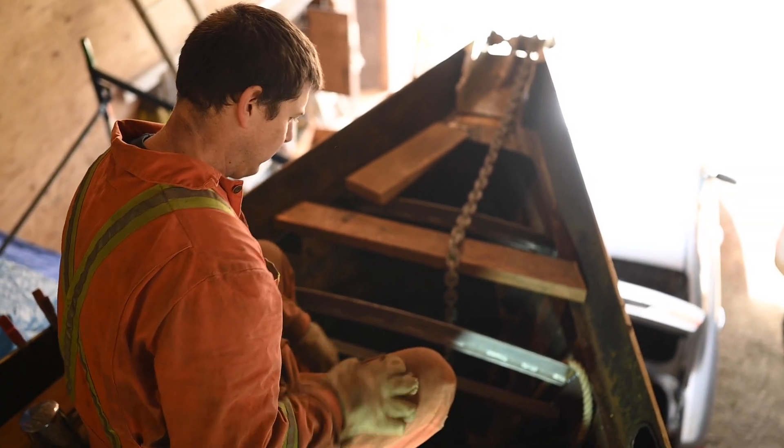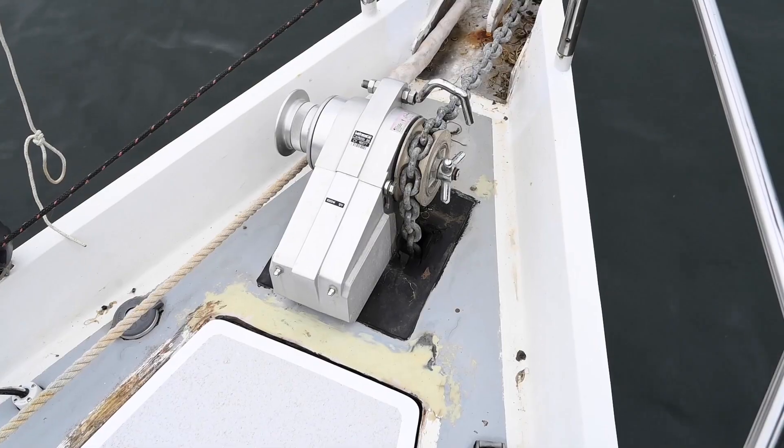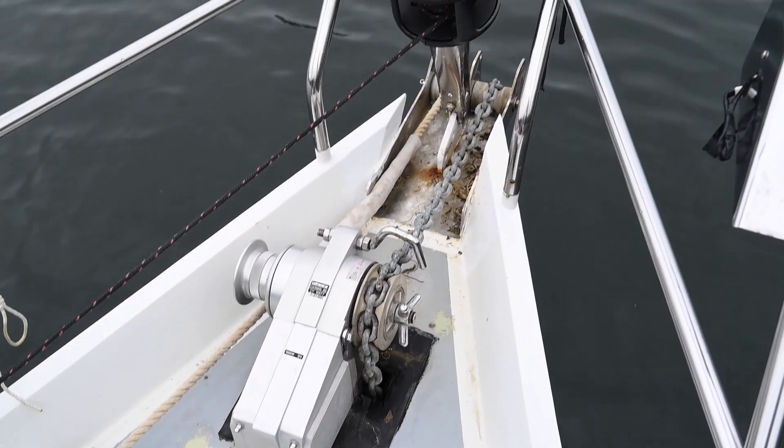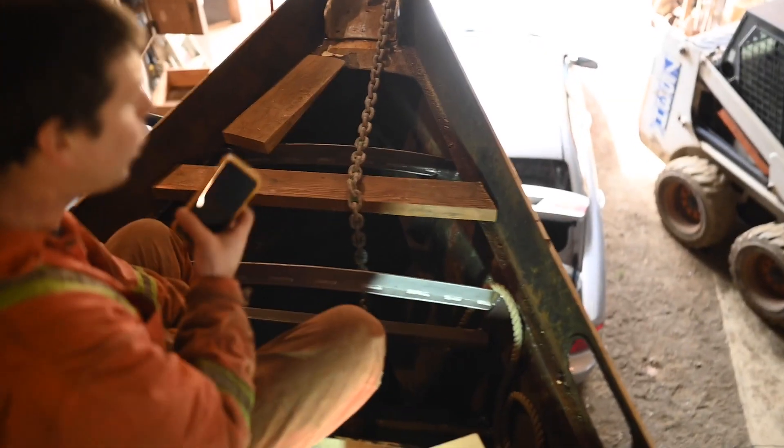We're in the process of trying to redesign the chain locker. Our issue is that the windlass was too far forward, and because of that it dropped all the chain way too far forward in the chain locker and it piled up too high.